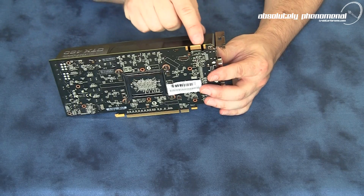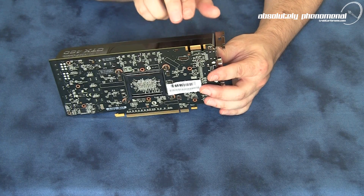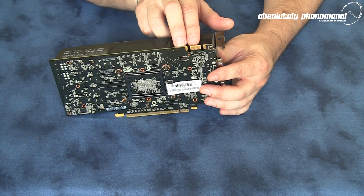On the side of the card we have an SLI connector. This card can be used in SLI; however, due to limitations, it cannot be used for three-way or four-way SLI.